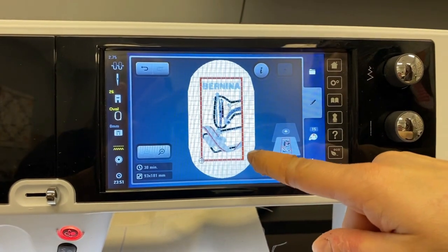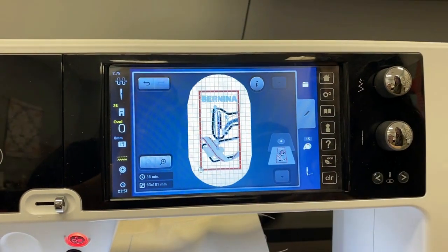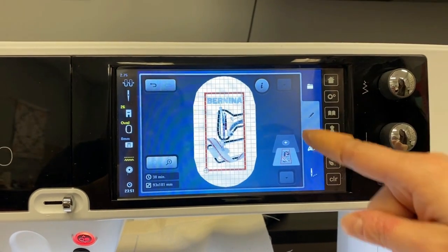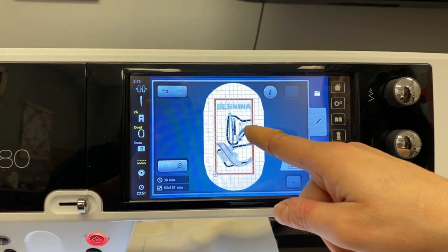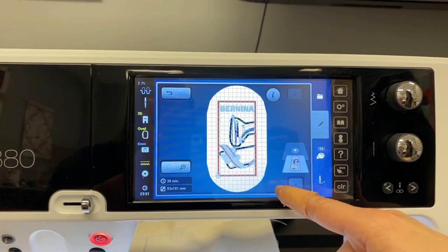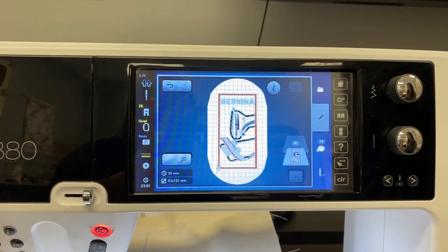I've selected this design and pulled it into my stitch editing area here on my Bernina 880 Plus. The first thing I want you to notice is how the design comes in. The black machine isn't totally black and the background isn't totally red — that's because those are the areas where the applique pieces are going to be placed.